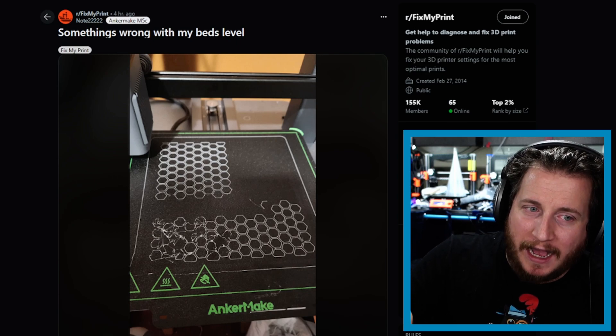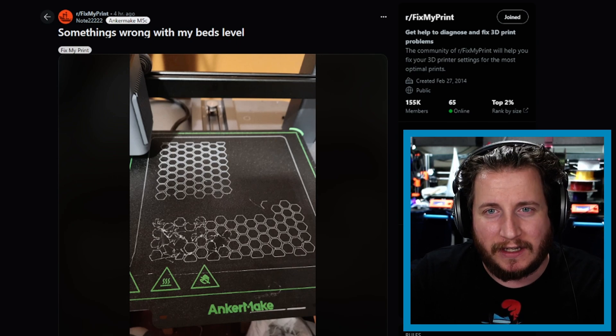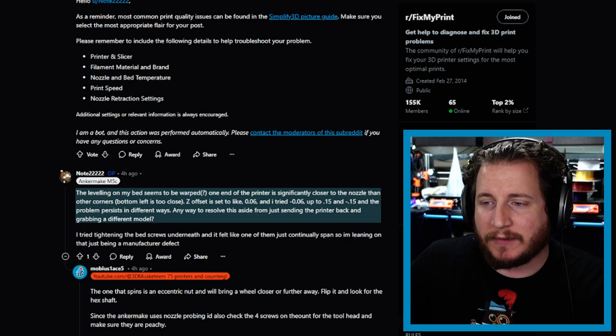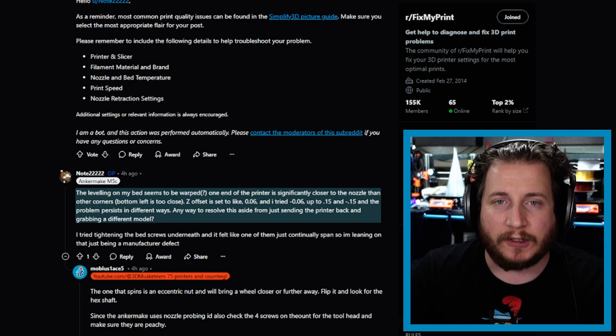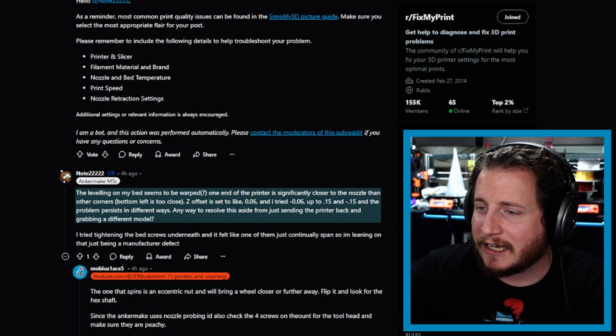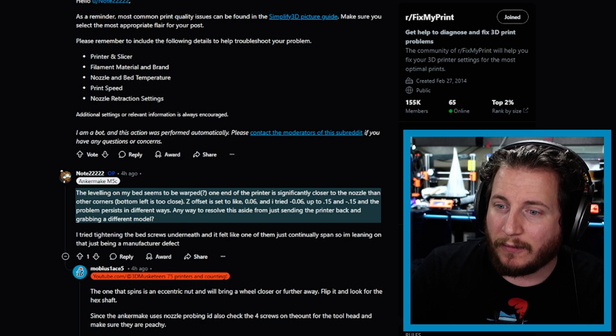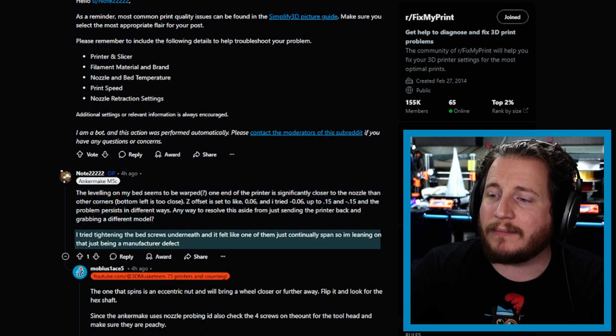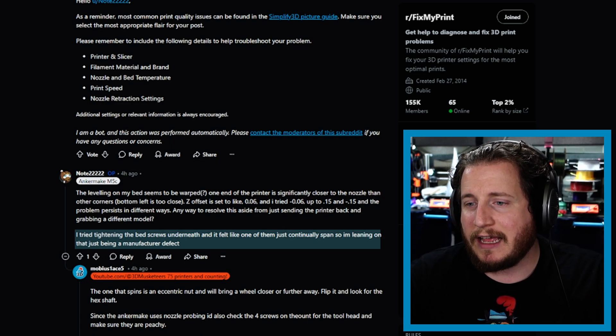Next up from Reddit, Note52s says something's wrong with my bed's level. We've got an Anchormake M5C here, and I've been dealing with three separate M5Cs having problems. The front left corner of the build plate is not sticking. They said one end of the printer is significantly closer to the nozzle than the other corners — bottom left is too close. They tried offsets from negative 0.06 all the way to 0.15 and negative 0.15, problem persists. One bed screw just continuously spun, so they suspect a manufacturer defect.